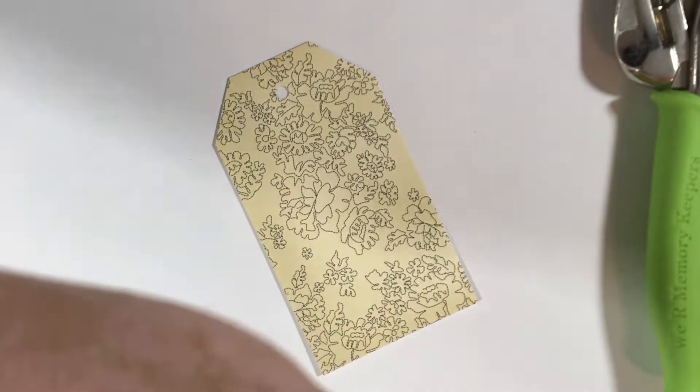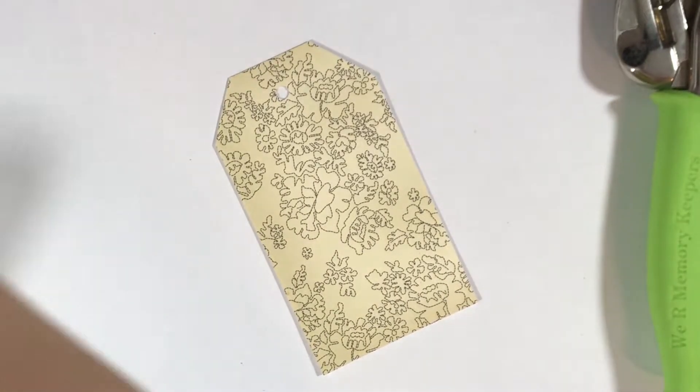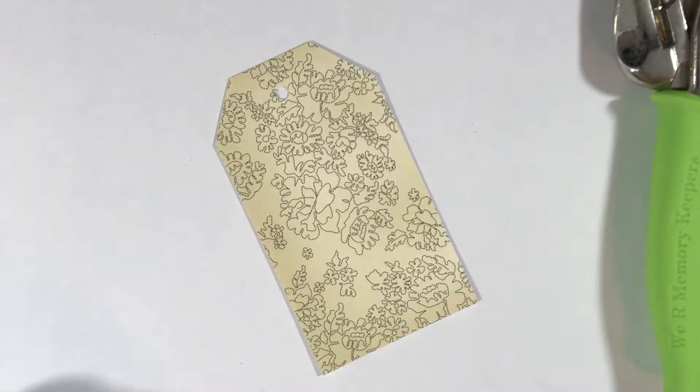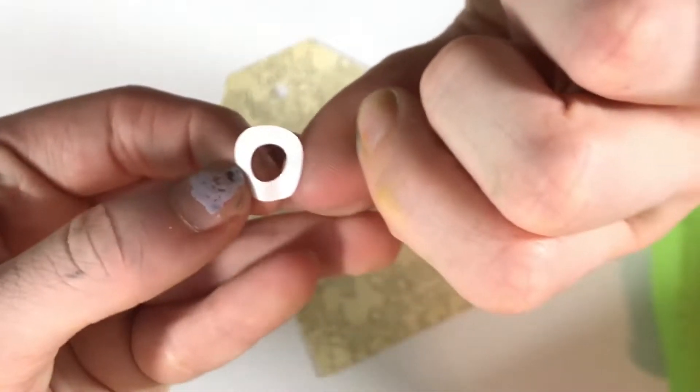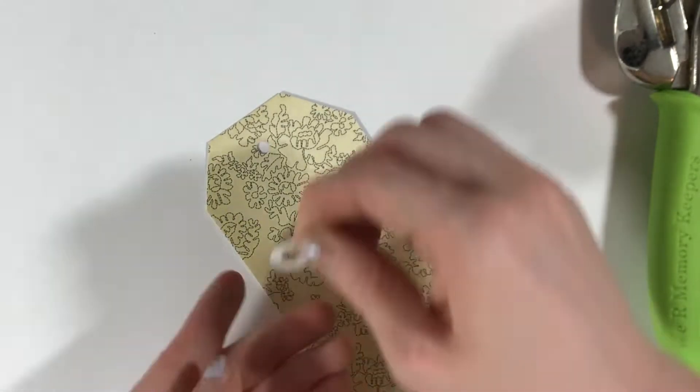You punch a hole, and I prefer to put the reinforcement label on both sides of the tag for double the stability. Before you know it, in a matter of just a few minutes, you have a tag. With this paper specifically, I had experimented and made a sample tag that I did like.